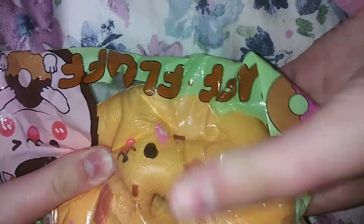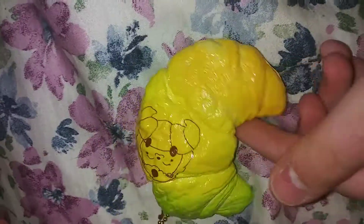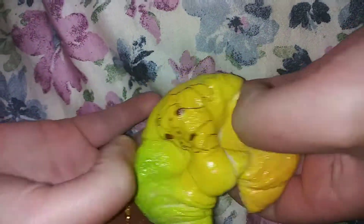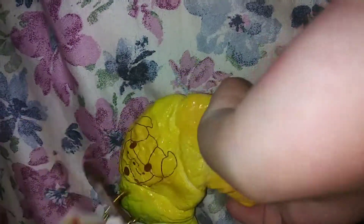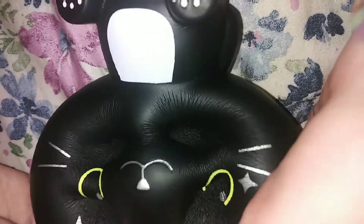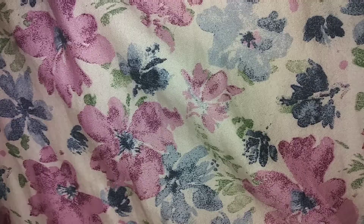We have the Cutie Creative donut. Love, love the bacon. We'll be going to be using this — we've got to take out the Cutie Creative. We're going to be using this. Cutie Creative donut, cutie.